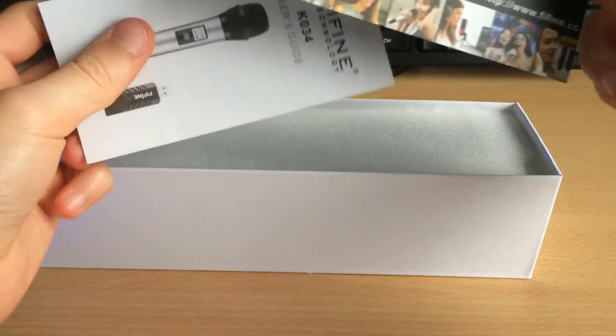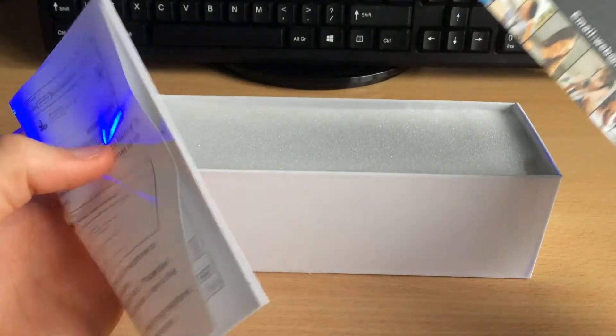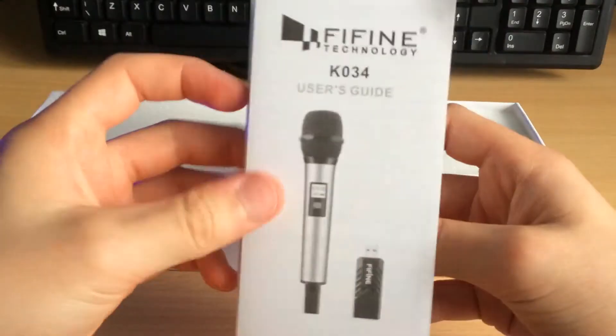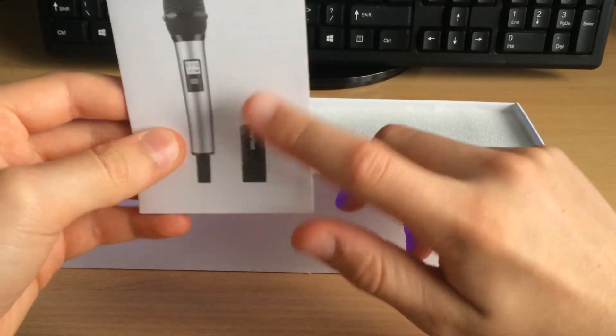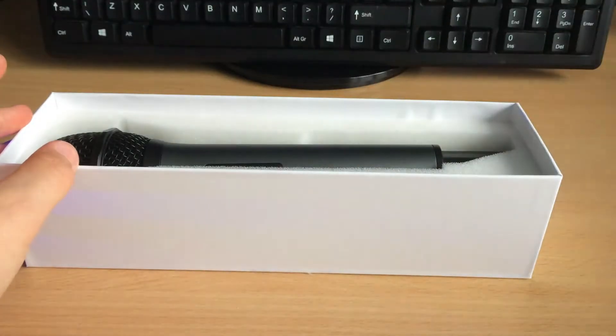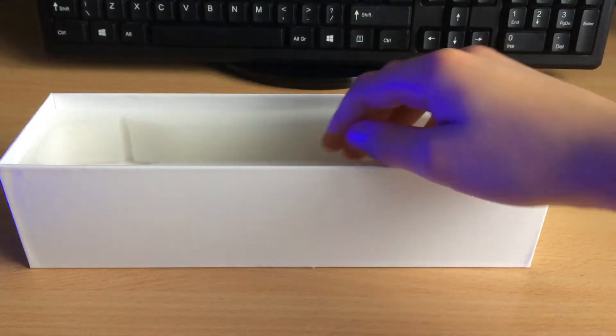And the Fifine K034 user's guide. If you've not used a product like this before, this user guide will be very useful to you. As you can see, it uses the USB connection so it is completely wireless. Pulling over the next tab, we have the microphone itself, which we'll get to in a second.